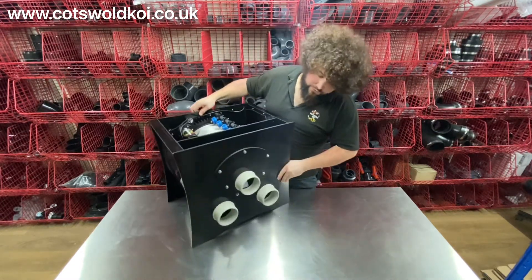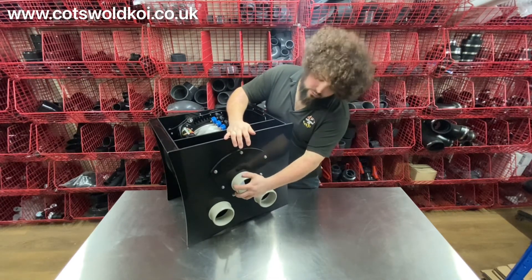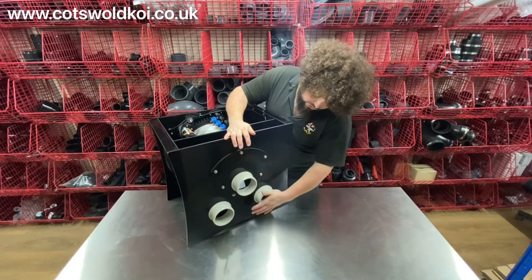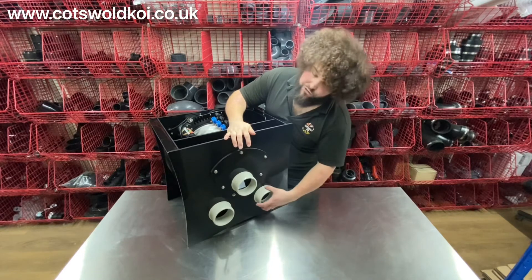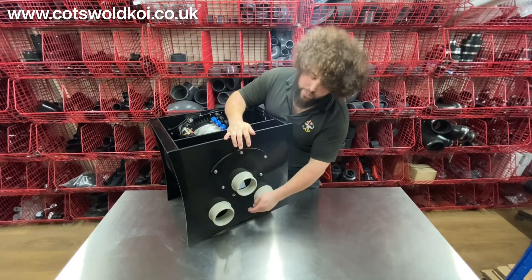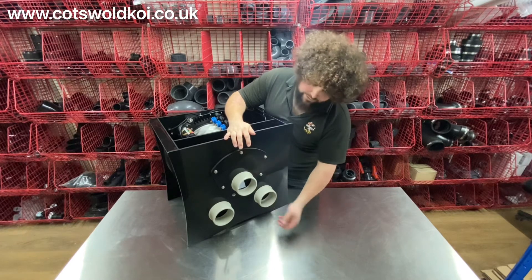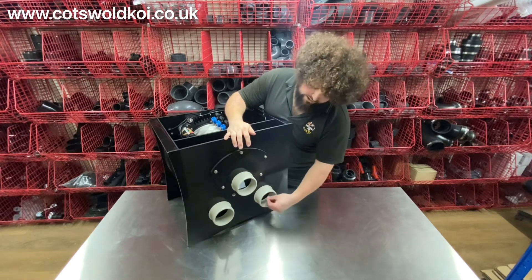On the front of the drum you've got a four-inch waste outlet and two four-inch inlets. You can have two bottom drains running into this, or one bottom drain and one skimmer, or if you're running it pump-fed you can run your pumps up into the interior with a rubber adapter.